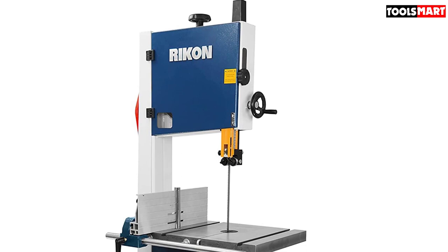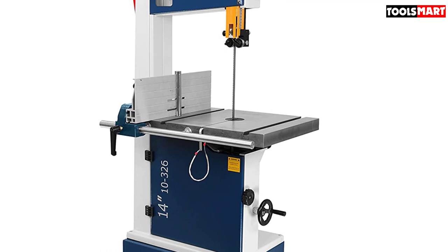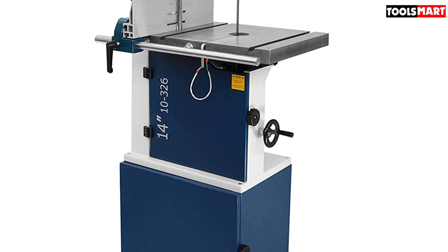Not only the table lock, but all the adjusting systems are tool-less for your convenience, so you can easily adjust and set them using simple knob systems — no wrenches or drivers needed. This band saw also has a cabinet stand; the saw rests upright over it, and the cabinet storage has ample space inside to store your required tools or other items.